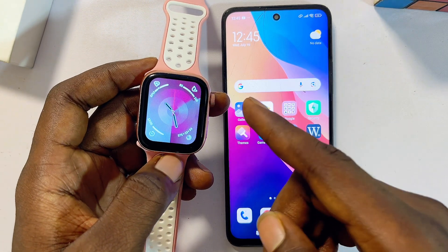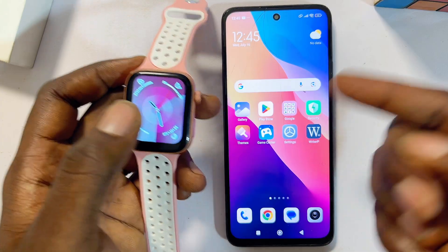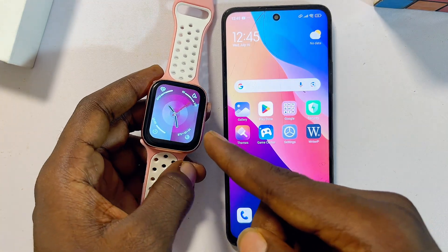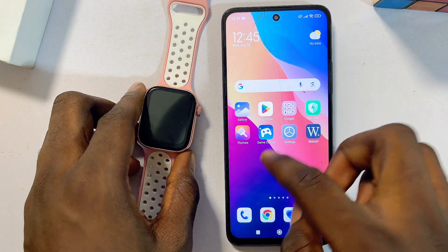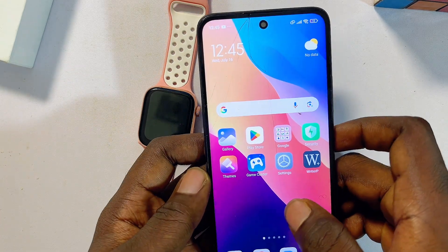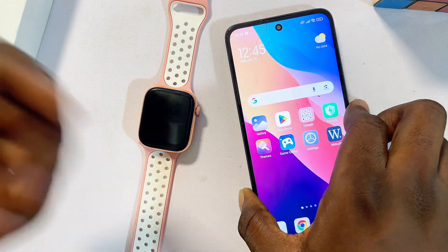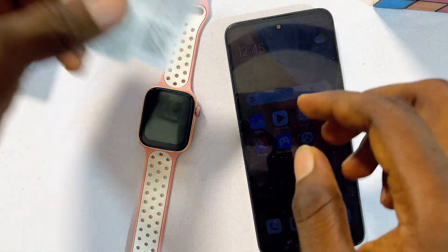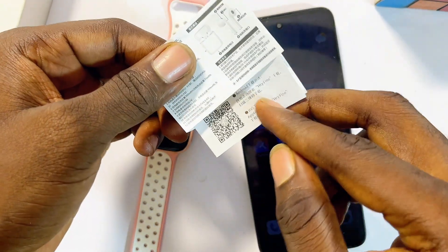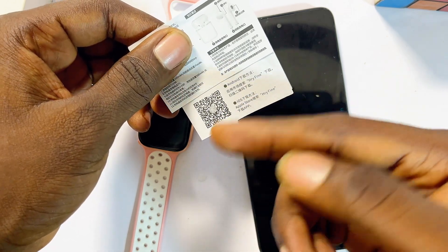What you want to do is connect your smartwatch to your phone using your smartwatch app. In my case I have the Rifine smartwatch, so I'll go ahead and download and install the Rifine smartwatch app on my phone, whether it's an iPhone or Android. If you don't know which app your smartwatch uses, go to the manual that comes with it and scan the QR code to find the correct app.